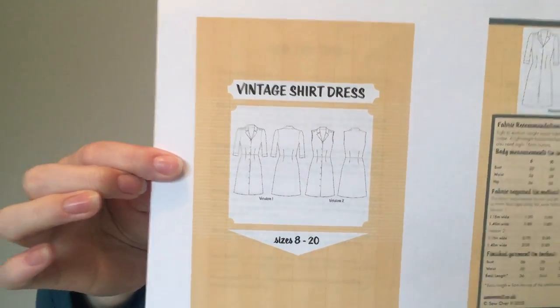The last Sew Over It pattern is the Vintage Shirt Dress. I've made this once and I've got another cut out — a short-sleeved version. I really liked the first version but because I made it with long sleeves I just haven't worn it very much. I think I'll need to cut the sleeves shorter and I'll wear it a lot more. I also made it out of cotton and it sticks to my tights, so I think I need to look into viscose instead.